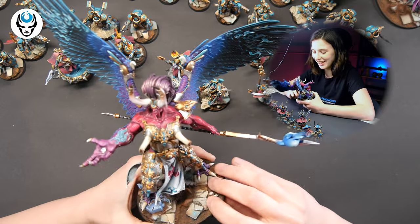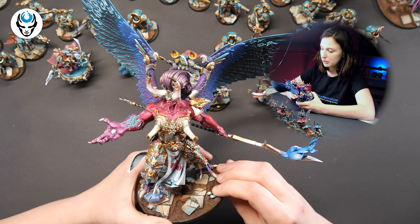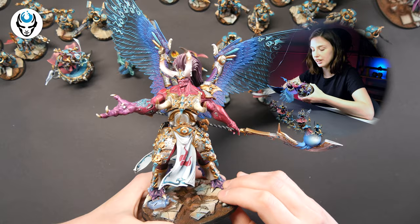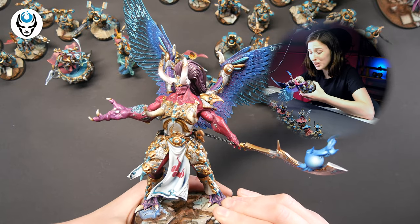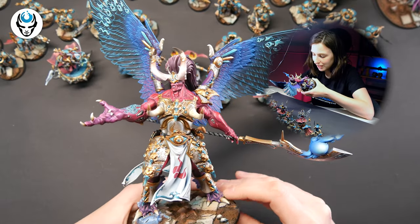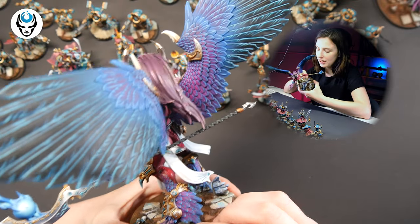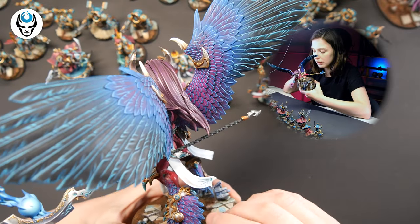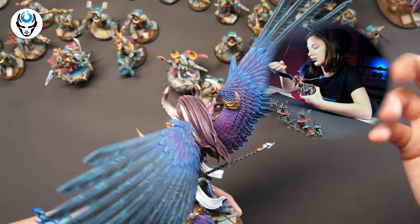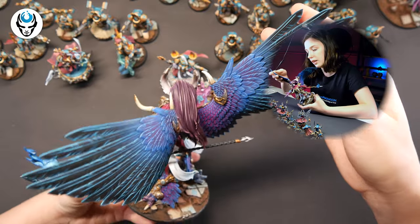I have a problem finding words because I'm getting a little bit speechless looking at this guy. Check out this pretty freehand — so crisp, so clean, so beautiful. I love his little birdie feet, just beautiful. I really love the saturation on the wings, how they were lined — so saturated and beautiful.